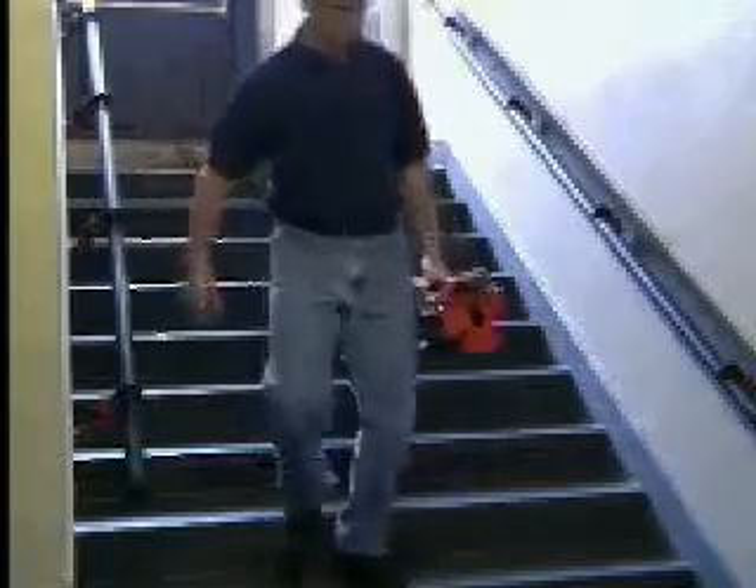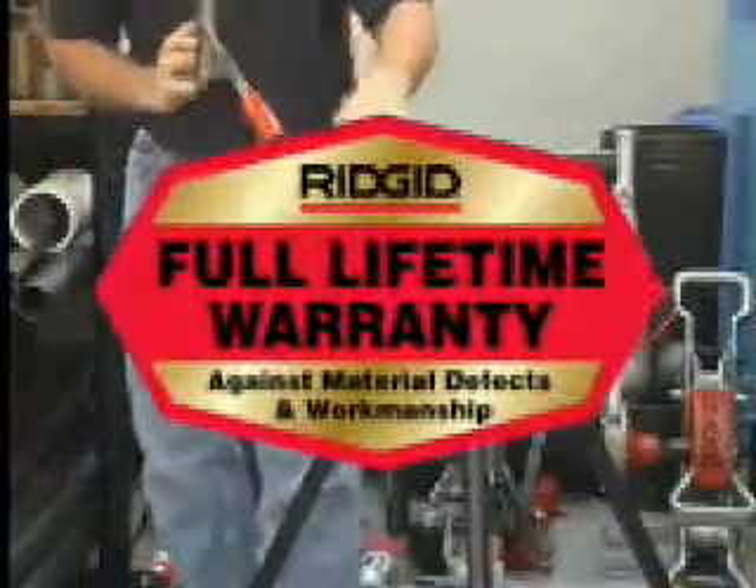Position your hand on the carrying handle to achieve optimum balance. The 425 tri-stand is backed by a lifetime warranty from Ridge Tool.